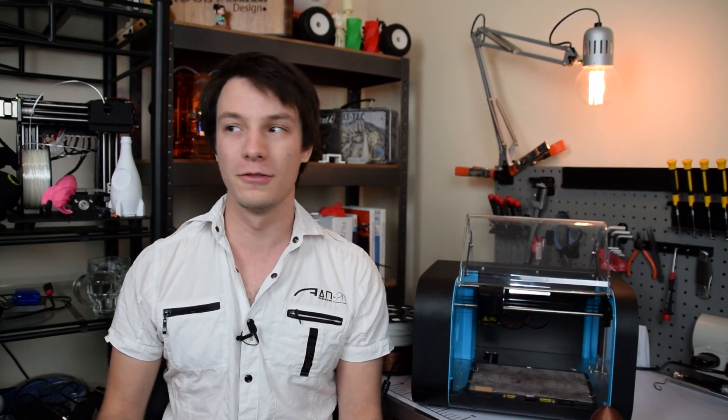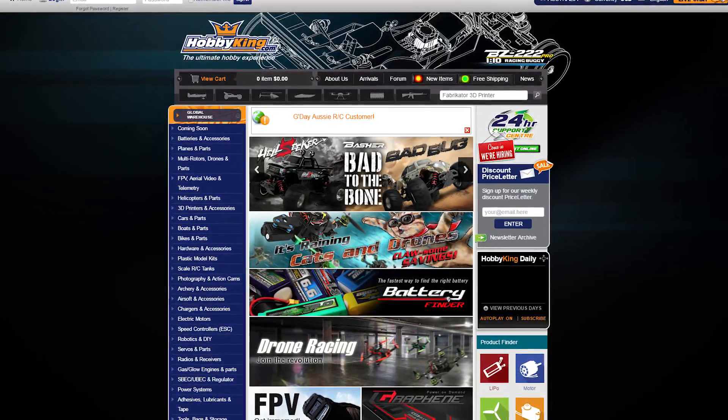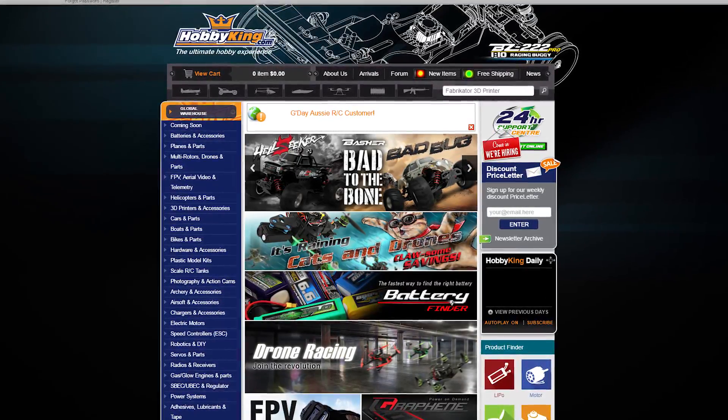Welcome back to Makers Muse. So as I said, this is the CEL Robox, and this unit was provided to me by Hobby King. Hobby King do remote-controlled parts, planes, cars, batteries, all sorts of things. They're massive, and now they sell 3D printers, and they've actually been selling filament for some time as well.